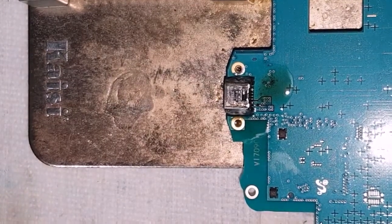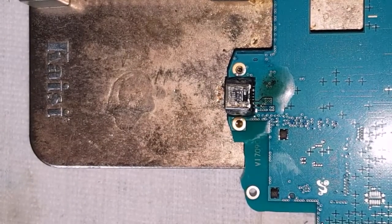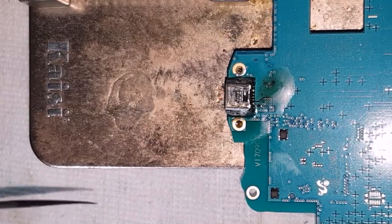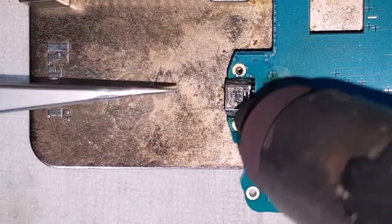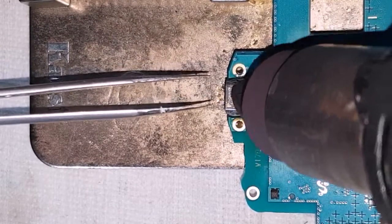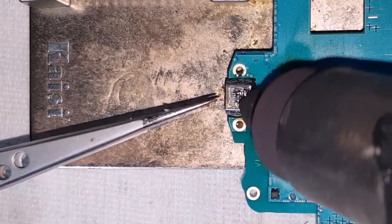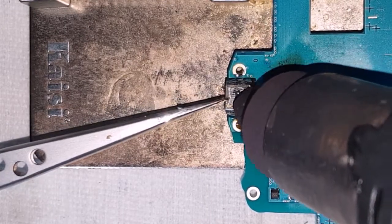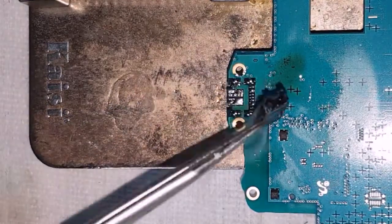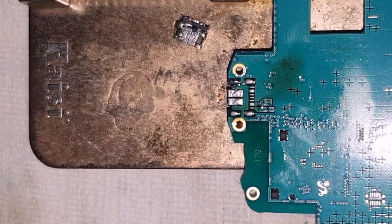Let me grab my tweezers and bring the heat gun in. I've got it set to about 320 degrees Celsius. Let's heat on top of the charging port — it shouldn't require too much heat because I've used fresh solder on it. Apply a little bit of heat, work it back and forth, and there we go — the old charging port is removed.